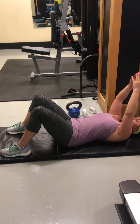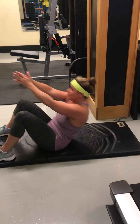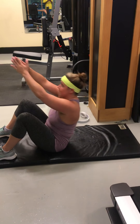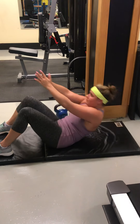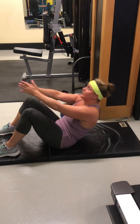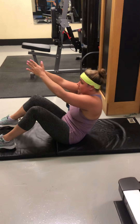Now we're going really high. 1, 2, 3, 4 — keep those feet down. You don't have to go up so high, just make sure your hands are going up high. 5. Good. 6. Good. Keep your chin up when you come up. 7. You're almost there. 8. Good. 9. Squeeze. Good.